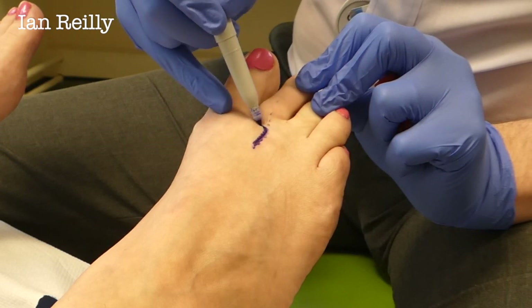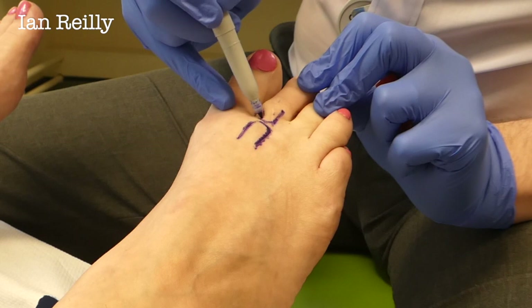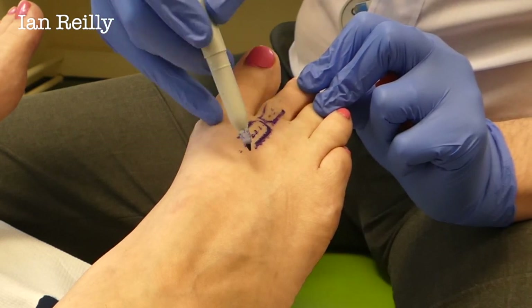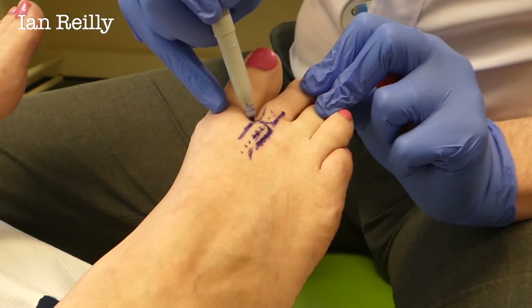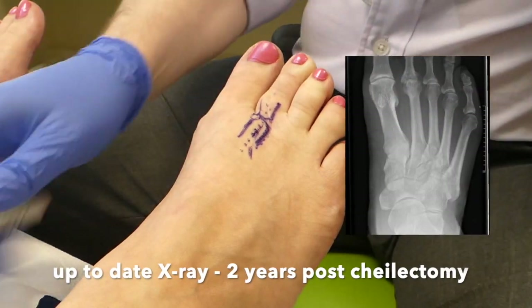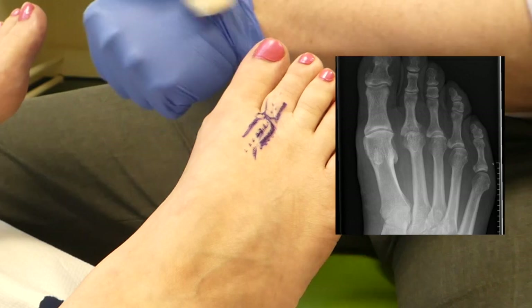The joint is going to be round about there. We've got the long extensor tendon coming over the top, short one coming in from the side. So I'm planning to go in on a dorsomedial aspect. I've marked it up so you can see.